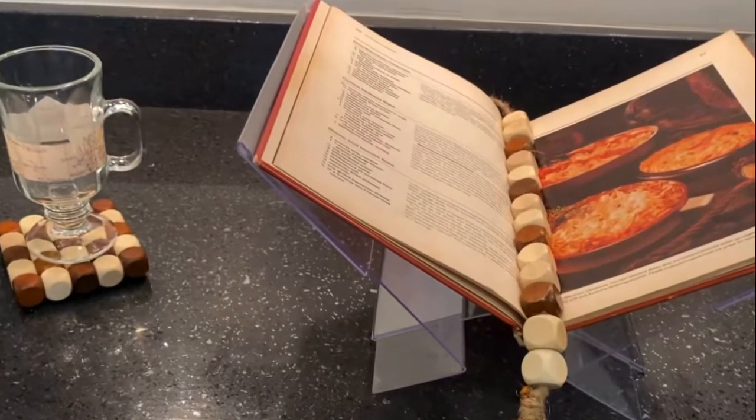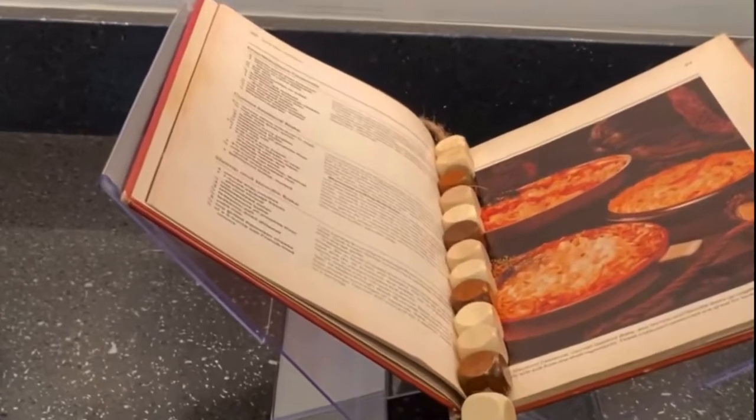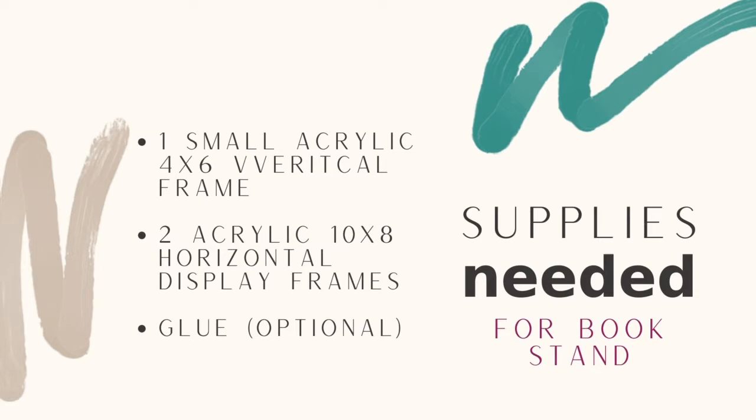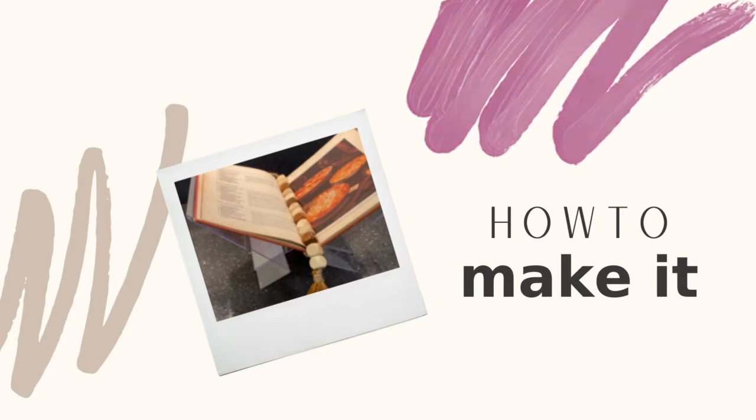A book holder is a great way for showcasing books, art, and more. The interesting thing about this book holder is you only need three things: one small acrylic 4x6 photo vertical frame and two acrylic 10x8 horizontal display frames.